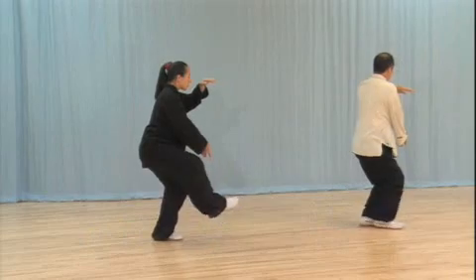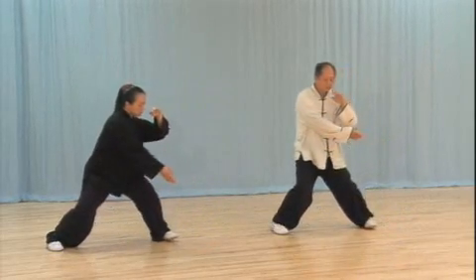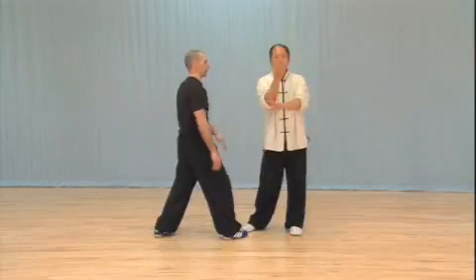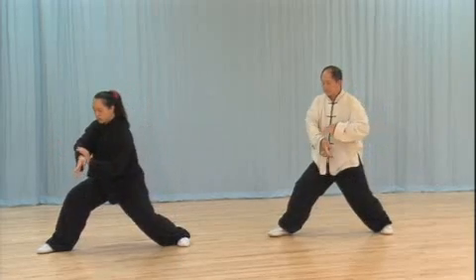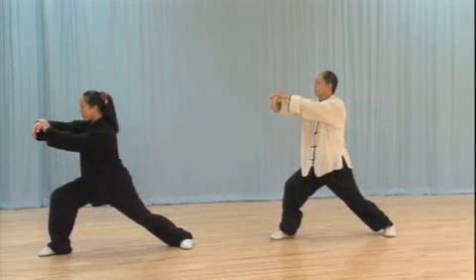Taijiquan, or Grand Ultimate Fist, is an effective form of combat specializing in short and middle-range fighting. Today few people study the martial aspects of Taiji and this knowledge has faded in modern Taiji society.